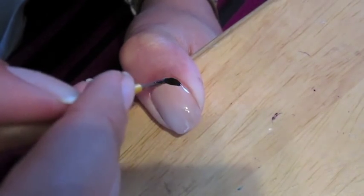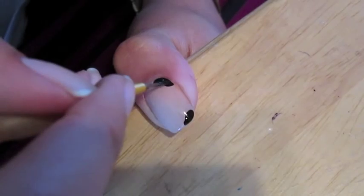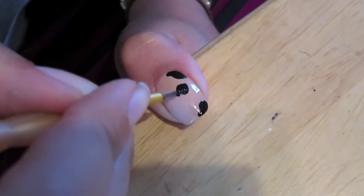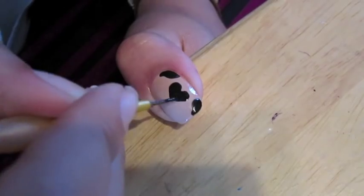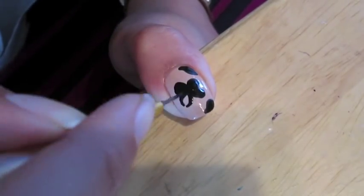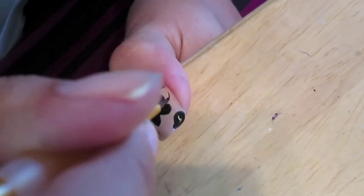First, you're going to start off with the black acrylic paint, and you're going to create the Pug's ears on either side of your nail. Then you're going to create the black mask that the Pug has on its face, and you can do this by creating a black heart, and then another black heart underneath it upside down, which kind of creates sort of a butterfly shape, and this is going to be where the Pug's eyes and nose and whiskers go.